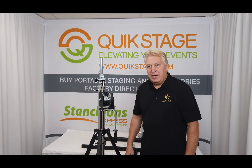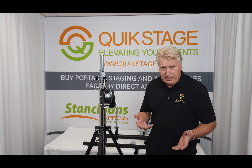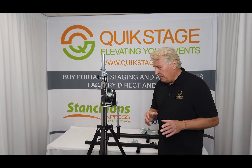Hi, this is Jim Fenness from QuickStage, and this segment is on the GlobalTress ST132 crank-up lift or crank-up stand. It's one in a series of three crank-up stands that GlobalTress offers. It's their smallest one, and it is a tripod stand.